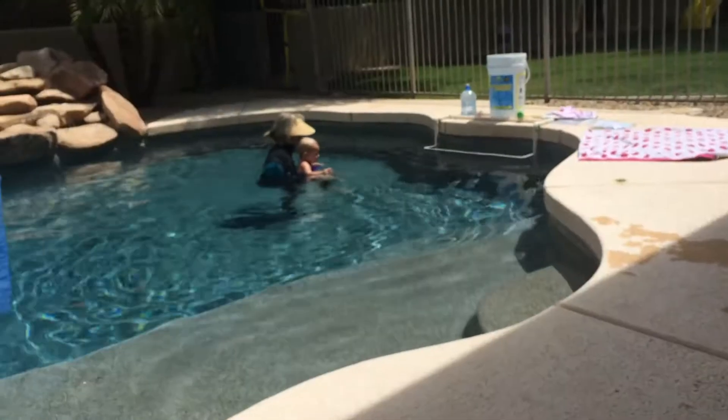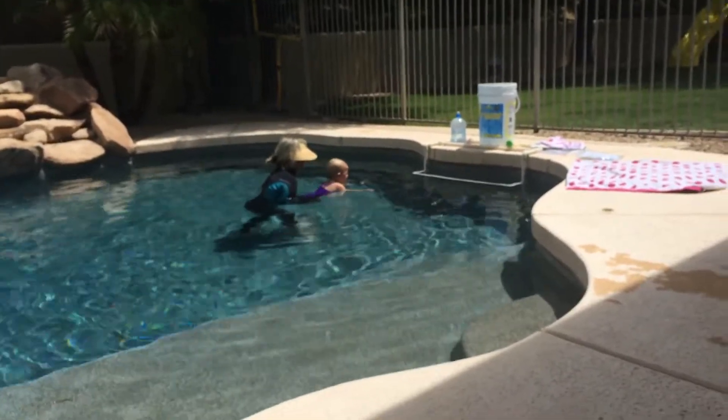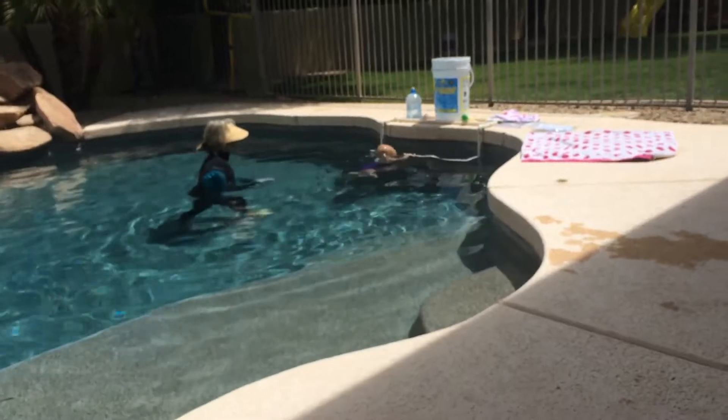So a couple things about this. Look at my bark. See, that's a great swim. That was good.